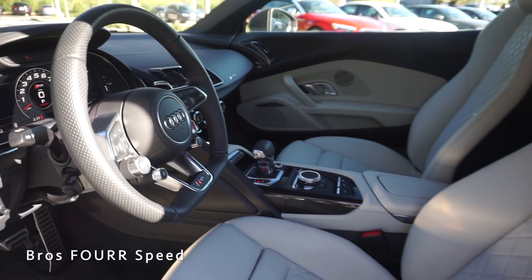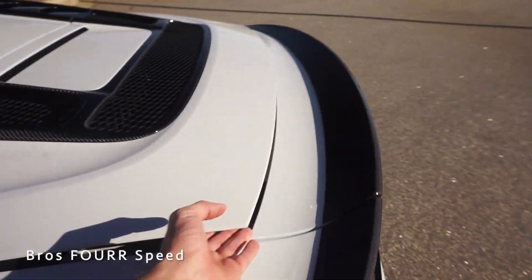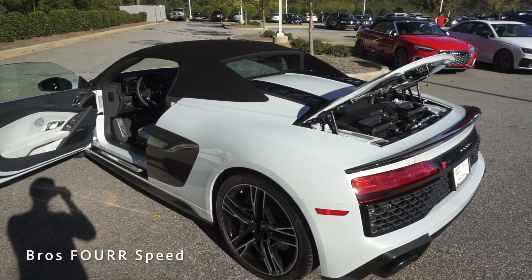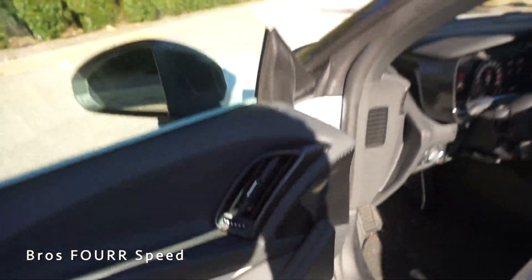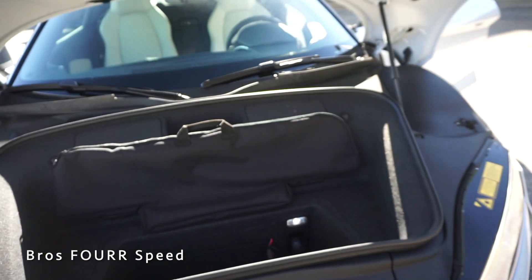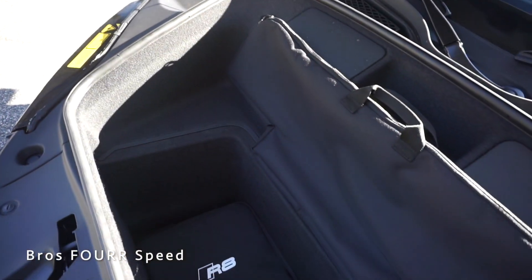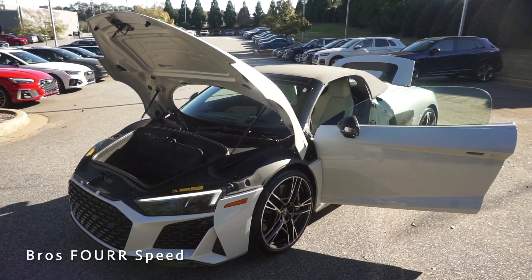To access the engine compartment, there's an electronic latch behind the driver's seat — lift the button, it automatically unlatches, and you can open it up to see the air boxes. Then from the door, pressing a button electronically opens the front hood; underneath the Audi logo there's a latch to grab and lift for the front storage. The Audi R8 is quite usable up front — it's deep and wide enough to fit a few backpacks or duffel bags, making it extremely practical for a mid-engine supercar.